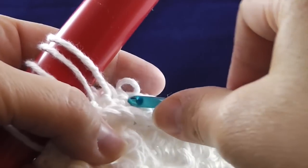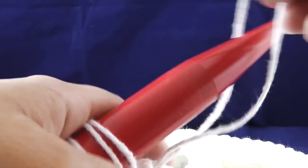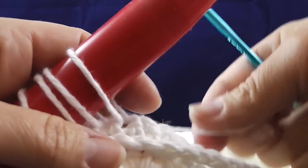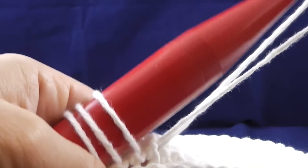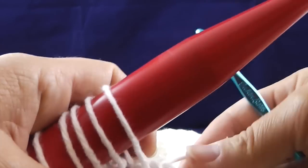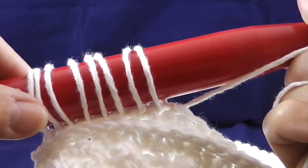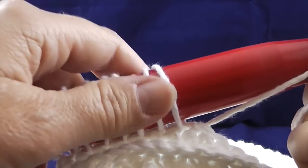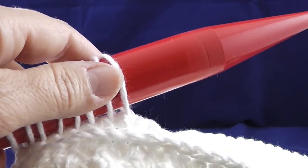If you don't maintain consistent tension, it's going to look a little uneven. But that's okay — you get that when you're in the learning process. I'm going to continue filling this needle up with loops until I get about one third of the way through all the stitches, and I'll show you what that looks like in just a second.